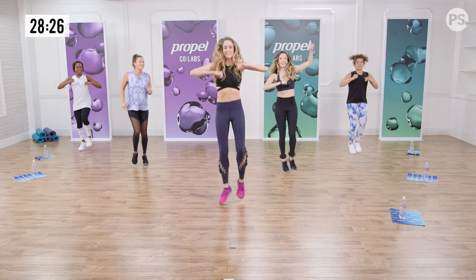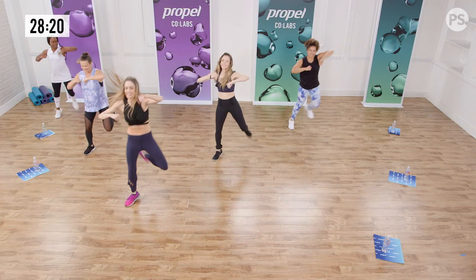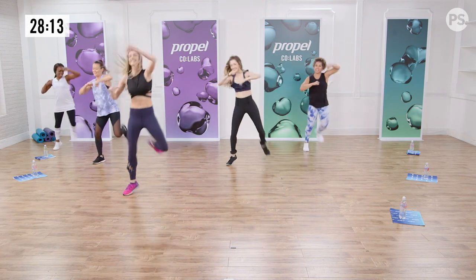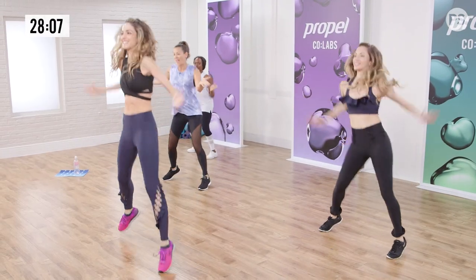Let's do it from the top — ready? Five, six, here we go. And one. Pump. More energy. Higher. Two more, let's go. Last one. Now hold it. Up, up. Push your arms together. Push. One more.